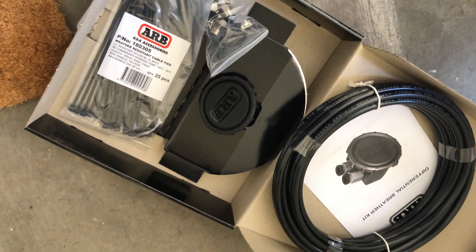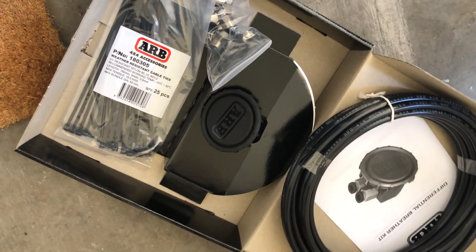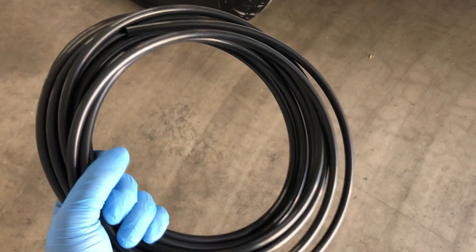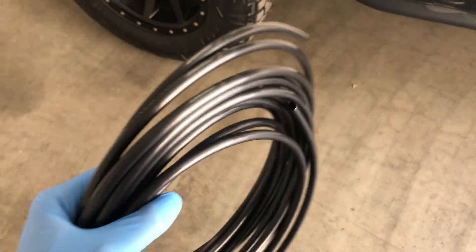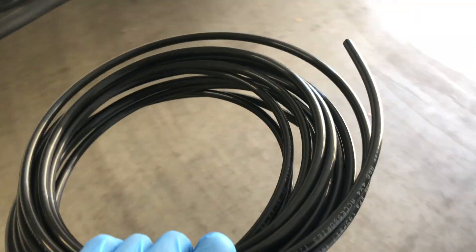One thing to also mention — I know I said I'm doing this for my 2019 4Runner, but this kit should be good for just about any vehicle. The first thing you'll want to do is take your hosing and get some blue painters tape.